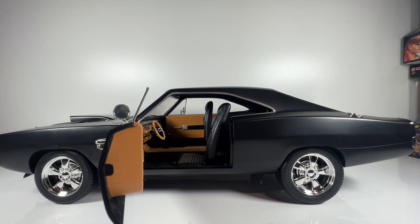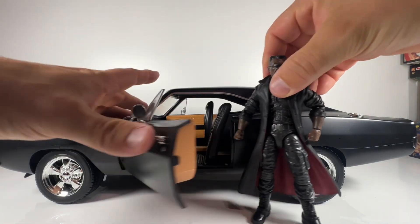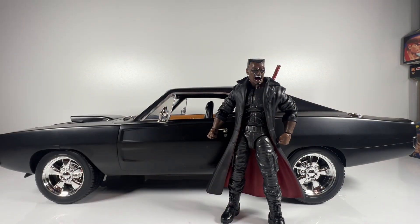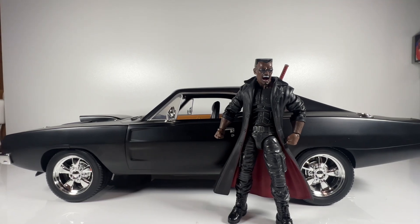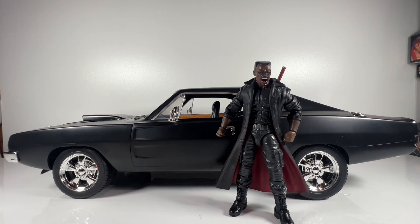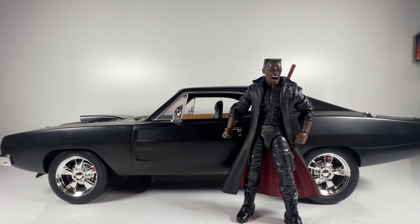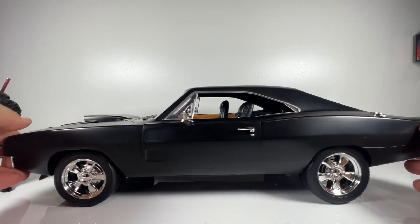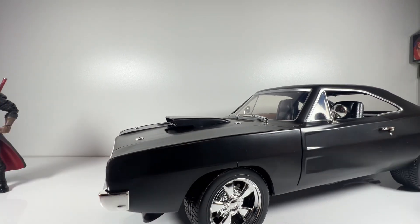Let me have a look at Blade — the Marvel Legends Blade. Standing alongside it, he just looks right. It belongs to him. This is the closest to the movie car we've had as a modern version. He scales perfectly — he looks like a standard person stood next to the vehicle.